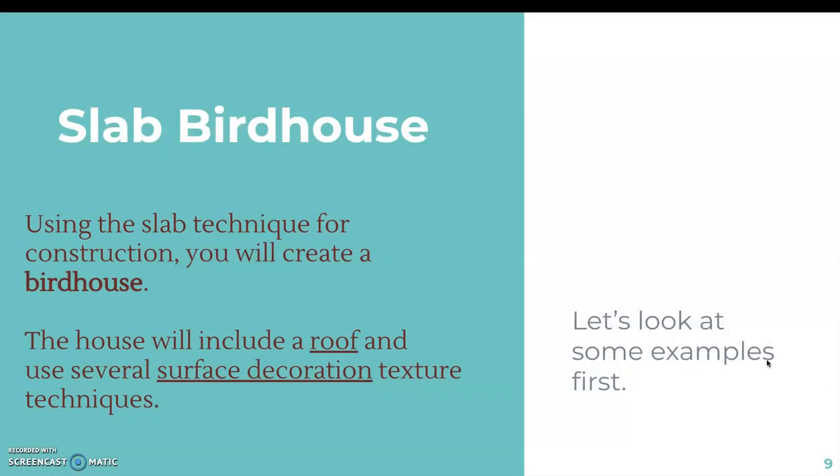Your slab-based project is going to focus on constructing a birdhouse. Using the slab technique, you're going to create a birdhouse that will include a roof and use several surface decoration texture techniques. Your birdhouse design could be very traditional, similar to what I will be demoing in the classroom, or you could go for a very non-traditional birdhouse.